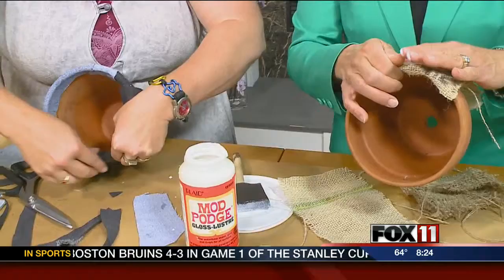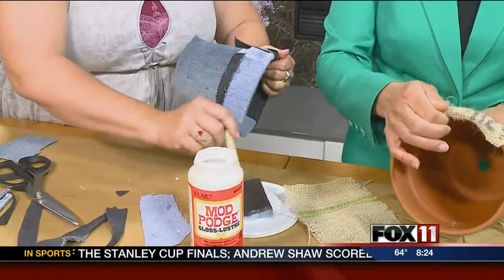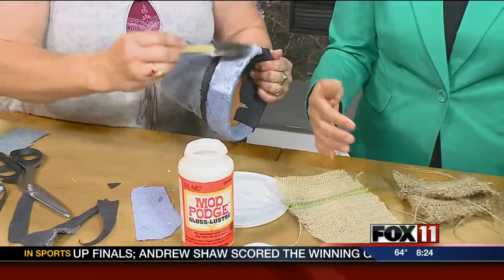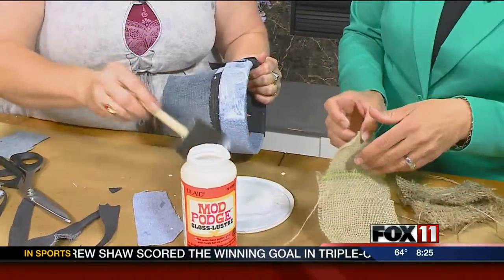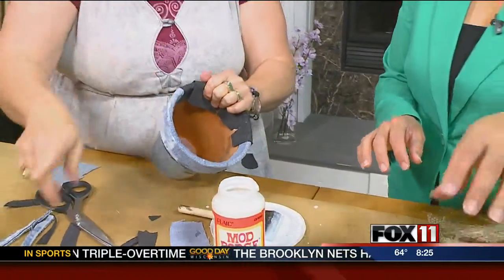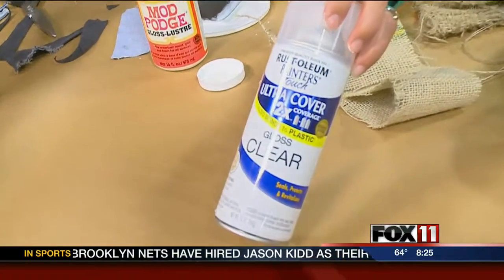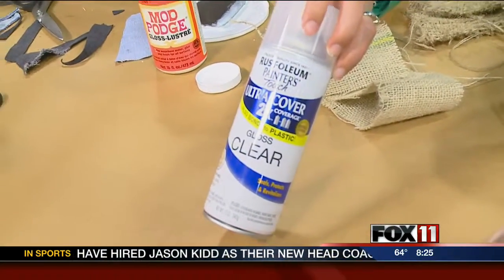Here you can see where I've done it. To finish it off, over the top I'm going to put a whole other coat of Mod Podge on, and with this heavier fabric it has to be a heavier coat. This will dry and then you clear coat it at the end to make it a little waterproof, because Mod Podge does not work well with water.